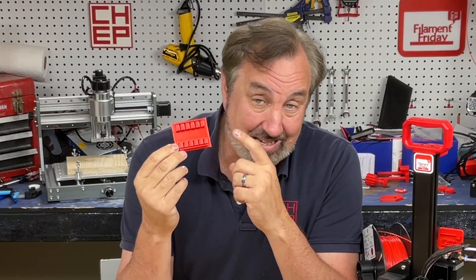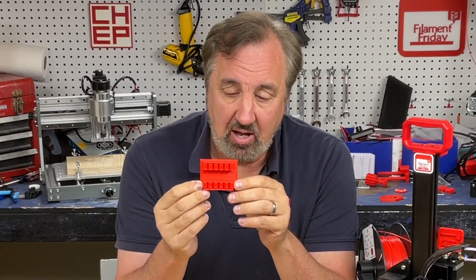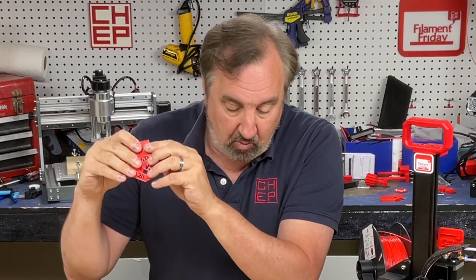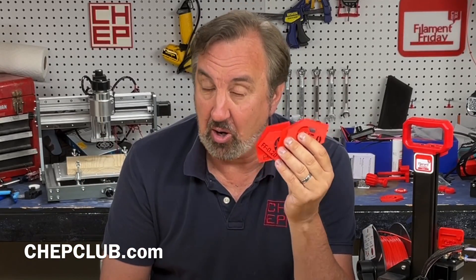I'm going to be releasing this profile as well — it's still going to be called a beta because I'm still playing with it. But this is fantastic. I now have high quality, medium quality, fast printing, and hyper fast printing, all for version 5.0. I'll put links to all of these in the description below.